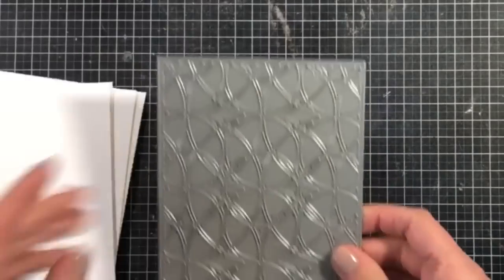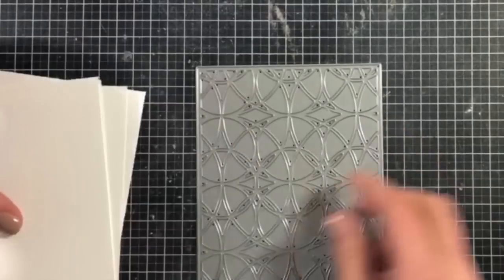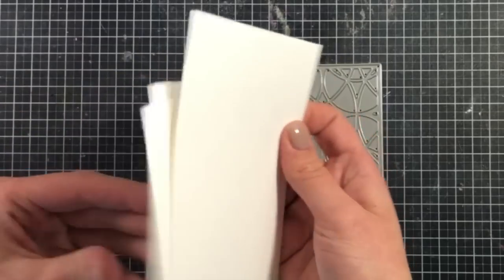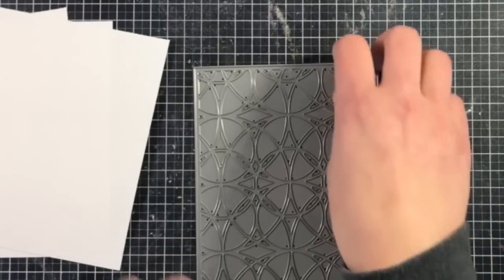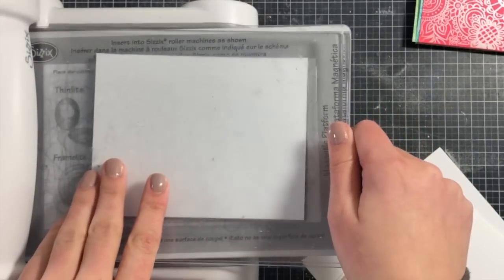I love the way the white turned out on top of this colored cardstock. Next up I'm going to be using this cover plate — a stained glass cover plate by Catherine Pooler — and I'm going to cut out three white panels that measure four and a quarter by five and a half. I'm going to die-cut all three of these first and I'll just need the frames out of them.